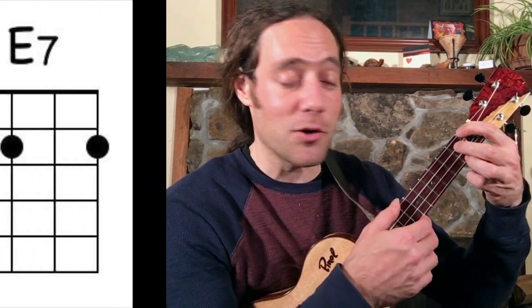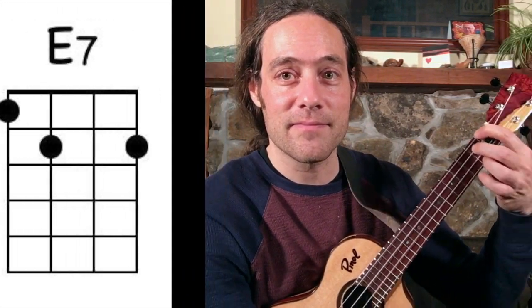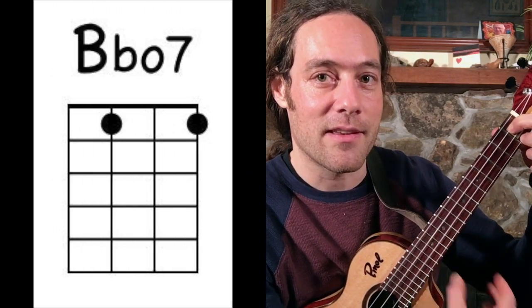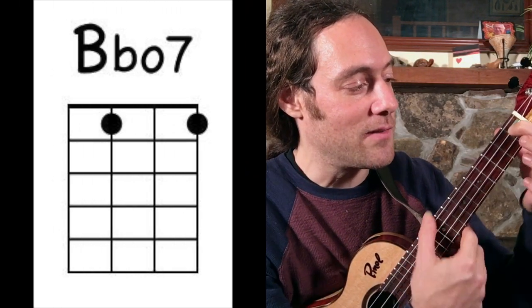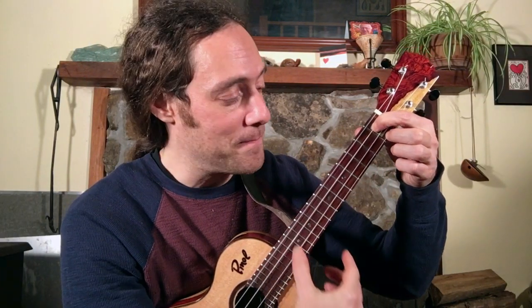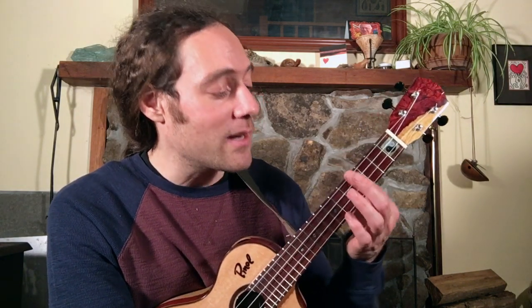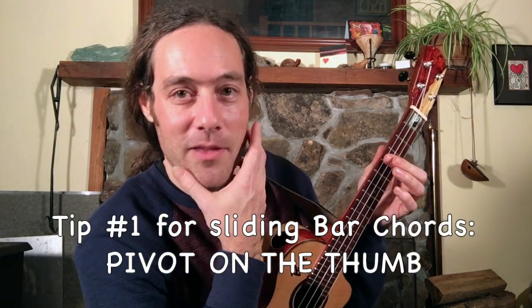There are 3 other chords we need but they're really easy. Good old E7. Good old A7 — feels so good after all those bar chords, right? And now Bb diminished 7th — same thing as A7 but you're just going to add the middle finger to the 1st fret. Alright, so memorize those chords. You want to practice them in a way where you're going to give your hand a lot of breaks so you can cultivate playing and then relaxing.